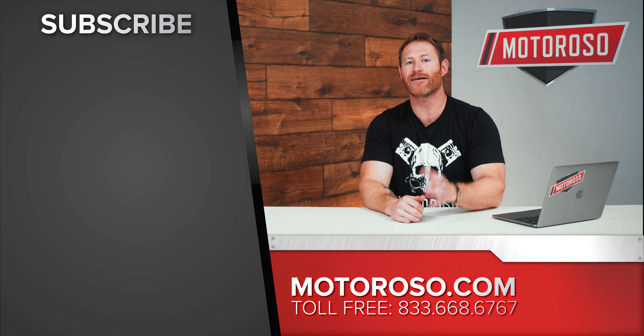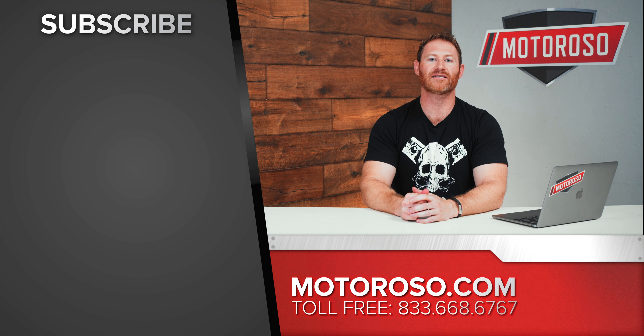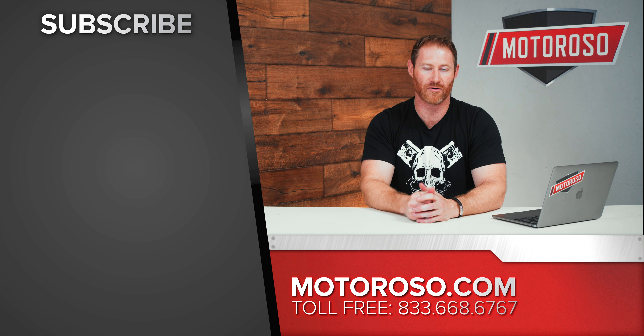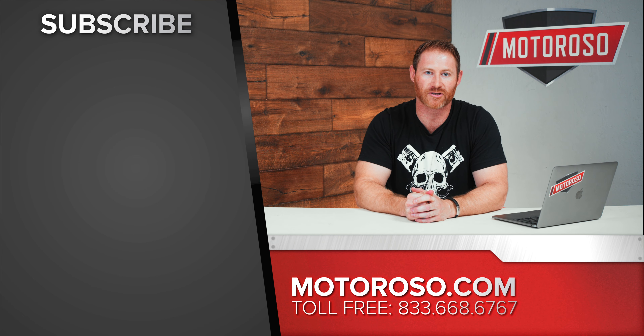Now that you've learned all you need to know about cooling, if you want to head over and learn more about exhaust options and modifications for your E90, head on over to our dedicated deep dive exhaust video. We've put links to all the products we talked about in this video in the description, and you can always reach us on live chat or at 1-833-MOTOROSO. Thanks for watching.